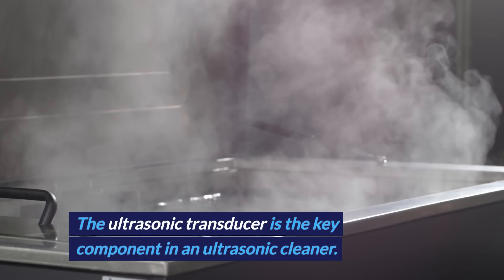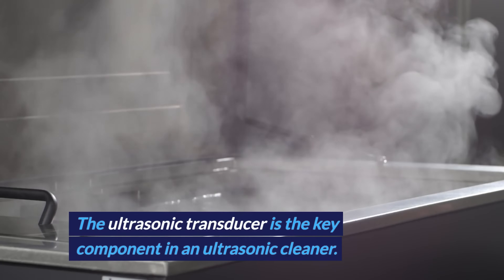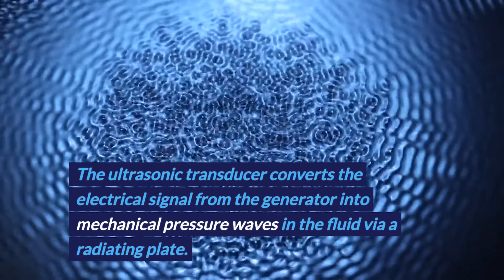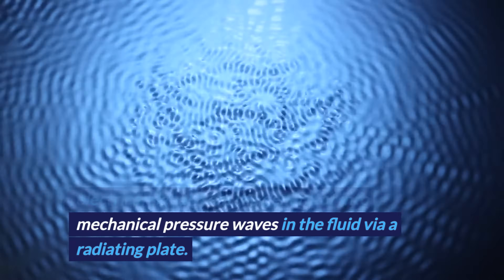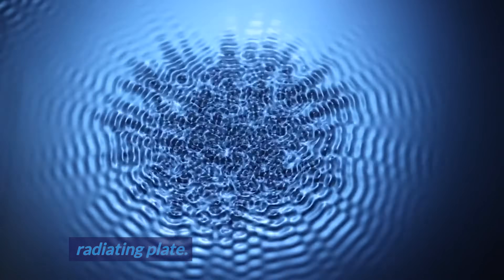The ultrasonic transducer is the key component in an ultrasonic cleaner. It converts the electrical signal from the generator into mechanical pressure waves in the fluid via a radiating plate.